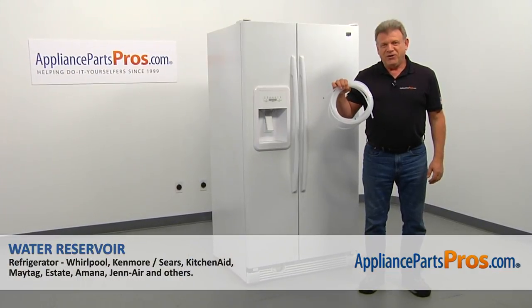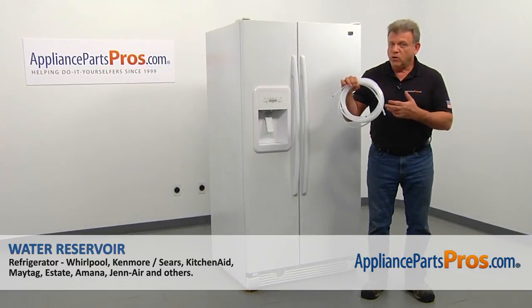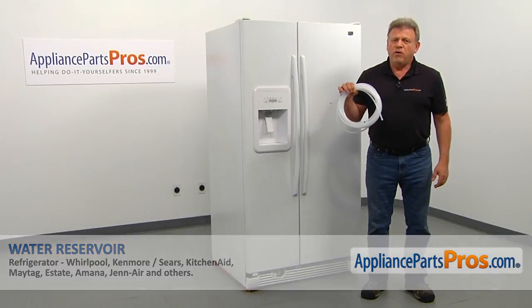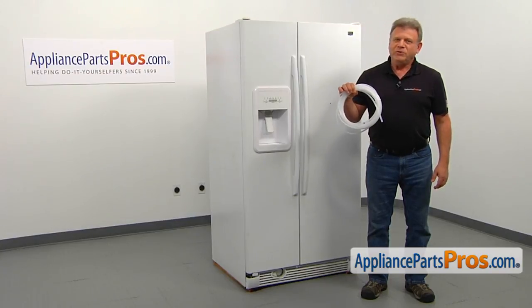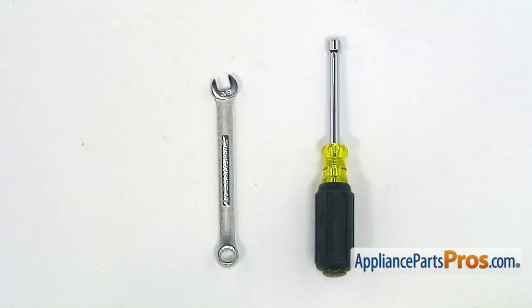In this video, we'll show you how to replace the water reservoir in a Maytag refrigerator. It's going to be a very easy repair — it should only take a few minutes. For this job, we're going to need a quarter-inch nut driver and a 3/8 open-ended wrench.